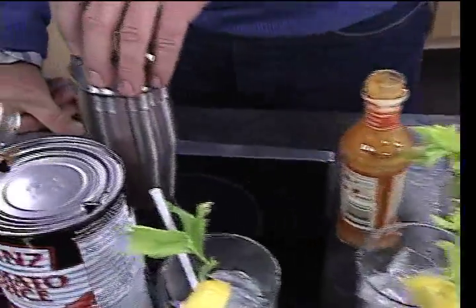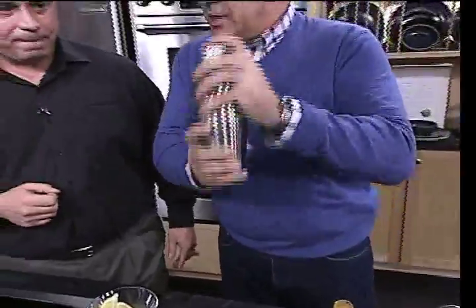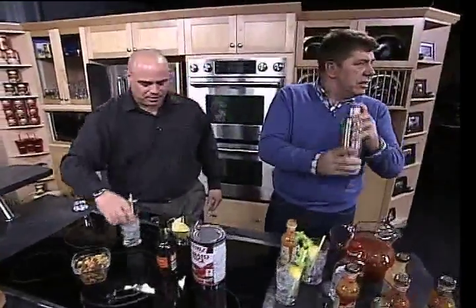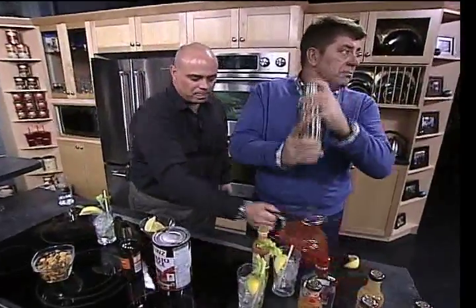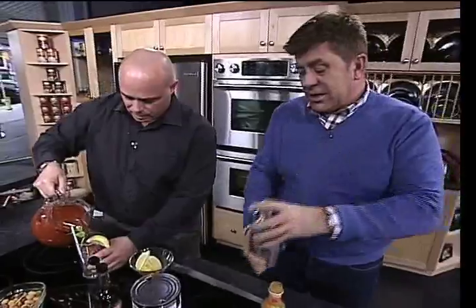Now if you just want to throw the lid on, shake, rattle and roll — give it a shake. Got to make sure you get that sauce mixed in there because that's a little thicker than the rest of the liquids. That's exactly right. Just like that, that should be good there.